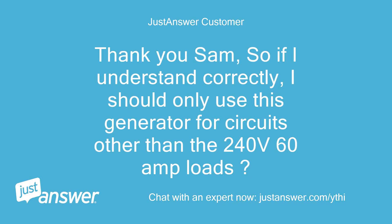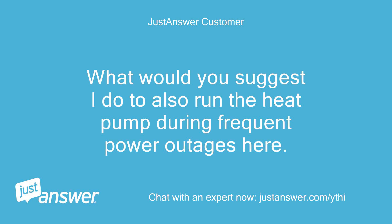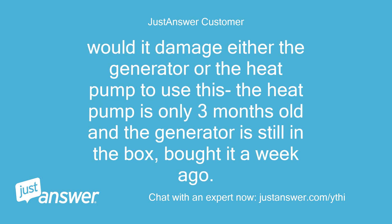Thank you Sam. So if I understand correctly, I should only use this generator for circuits other than the 240-volt 60-amp loads. What would you suggest I do to also run the heat pump during frequent power outages here? Would it damage either the generator or the heat pump to use this? The heat pump is only 3 months old and the generator is still in the box, bought it a week ago.